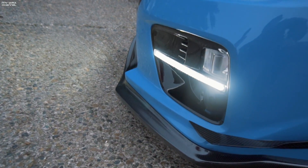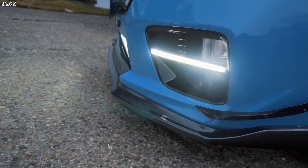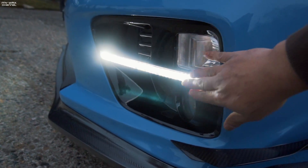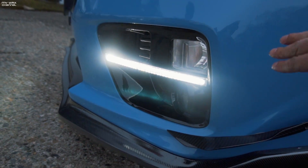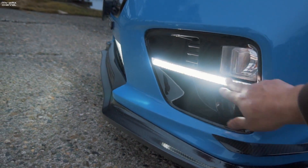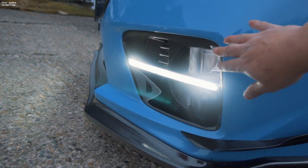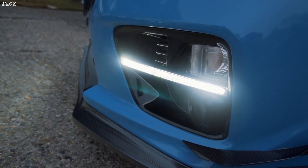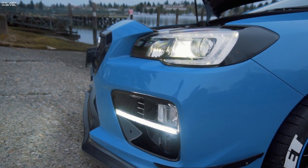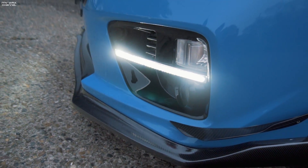We got these from Subibros. DJ at Subibros always takes care of us — he's one of the big supporters of the channel. He got the bezels. The ones before were from eBay, but this is the one you can get from Subibros. It's not a switchback version but it's from the same company. Go ahead and check those out, hit them up for the fog bezels. Nice and clean, has that glossy look to it. Very easy to install too — a lot better than the JDM ones, which are like $500, and better light output.